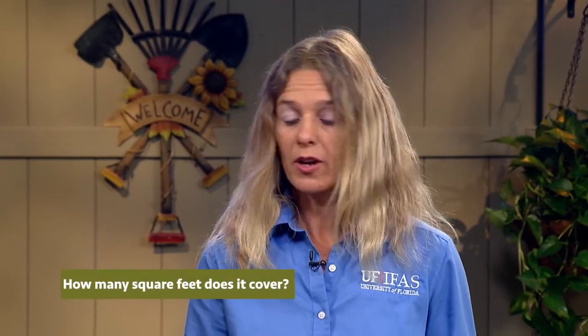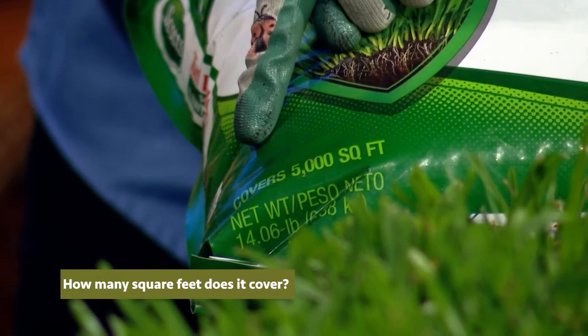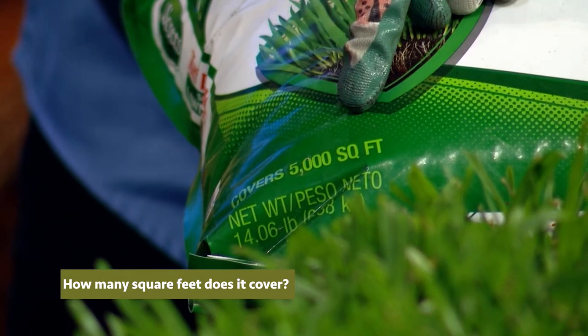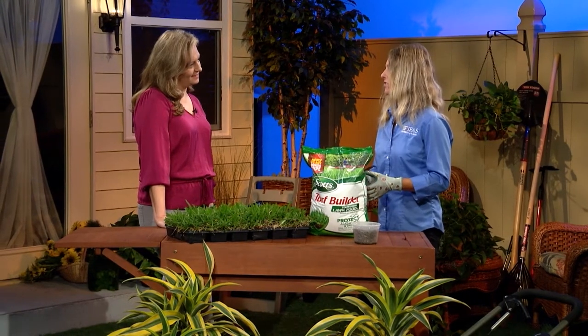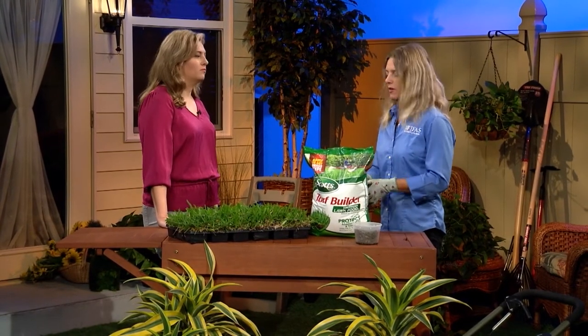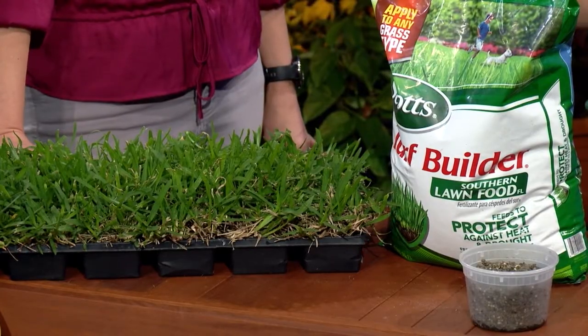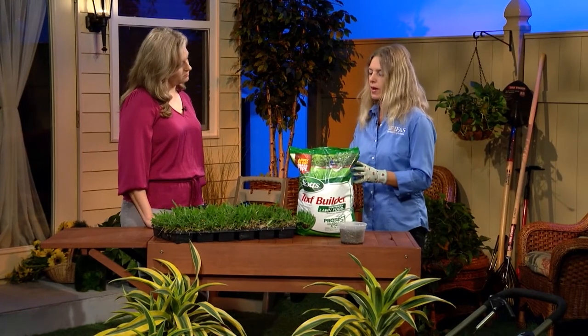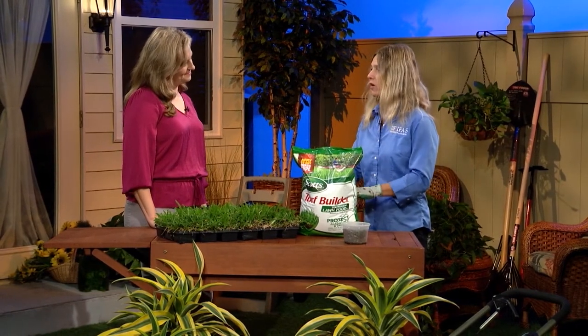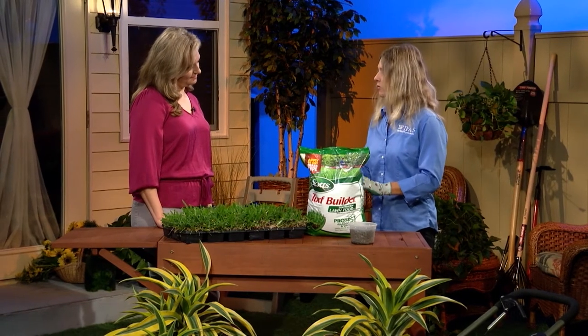The other thing you want to look for on the bag is how many square feet does it cover. This bag says it covers 5,000 square feet, so you're actually going to have to go out and measure your yard. On the back of the bag it says one tennis court is about 2,500 square feet — so think of it in terms of tennis courts. If your yard equals two tennis courts, this would be the perfect bag for you. It's good to get the correct bag for your size of lawn so you can apply it all at once.